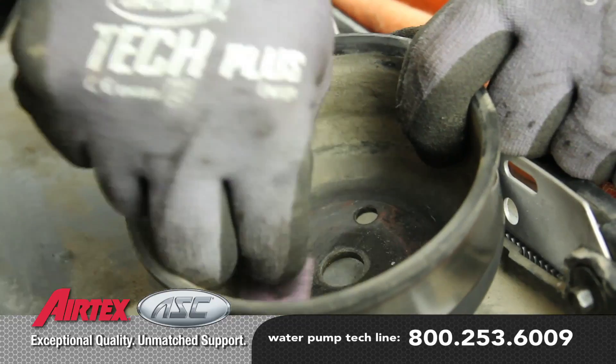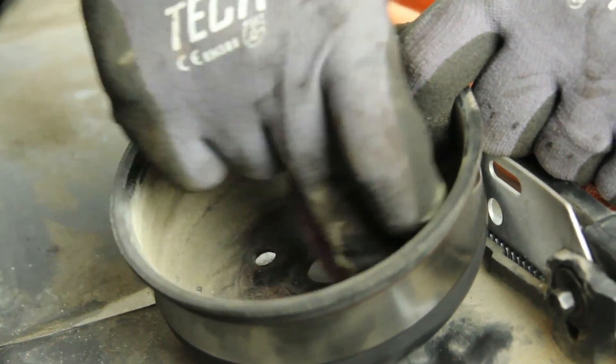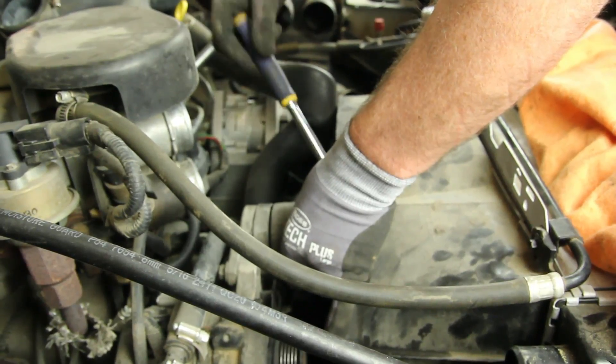Clean the inside surface of the water pump pulley. This will alleviate any imbalance condition that will cause premature pump failure. Install the pulley and fan onto the water pump, hand tightening the bolt. Reinstall the tensioner pulley.